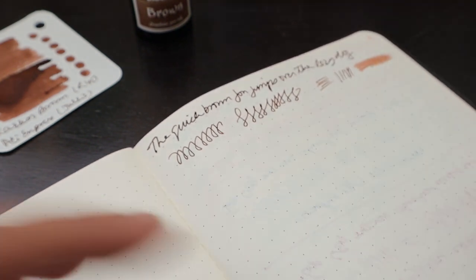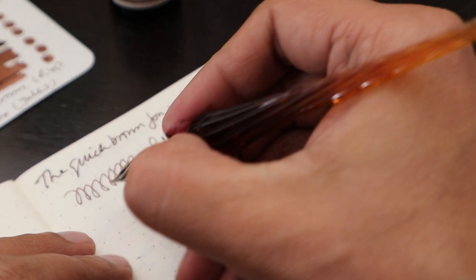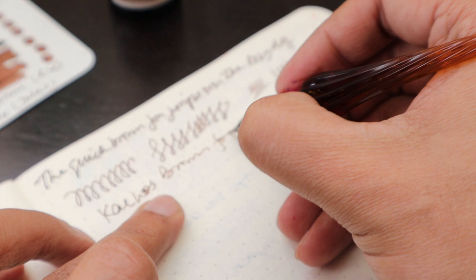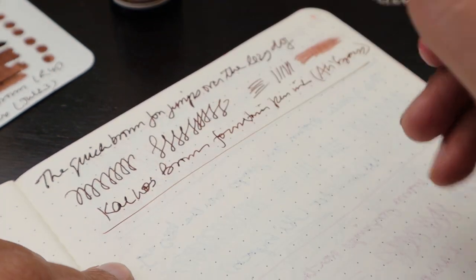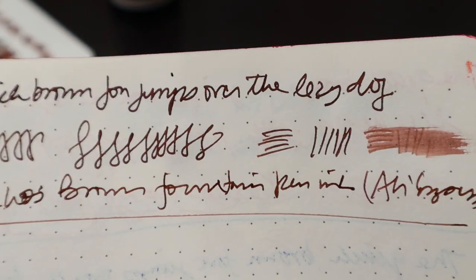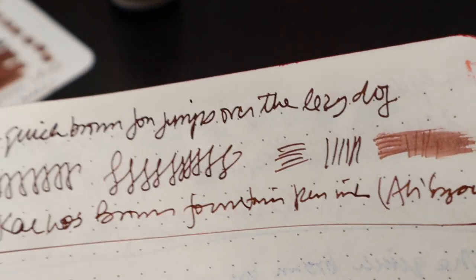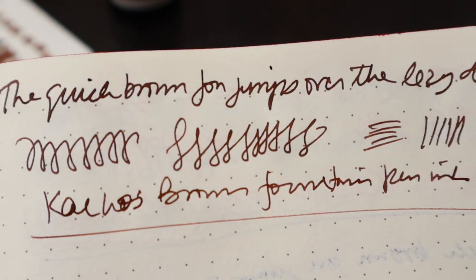As you can see, this ink is so liquid that the whole line has gone and spilled over. We are also going to write on the white paper. This is how the ink looks — it's a little bit darker compared to the brown ancient copper ink we used earlier.